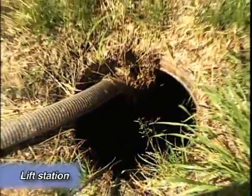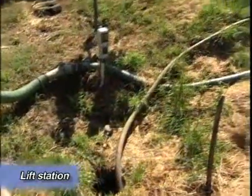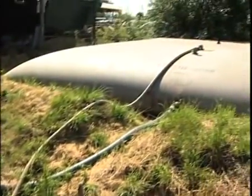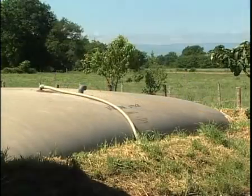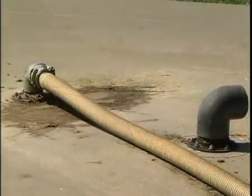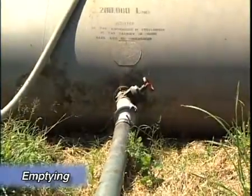When the float reaches a certain height, a pump starts and delivers the liquid to the tank. This is a spreadable slurry — or more accurately, a slightly liquid manure. We then spread it on pastures where our animals graze.